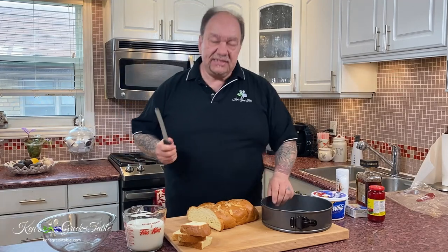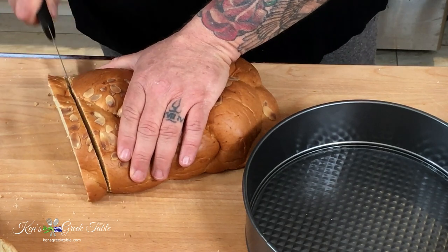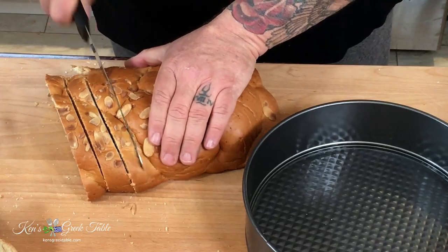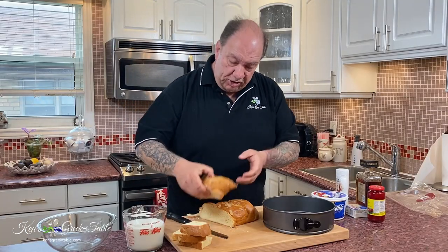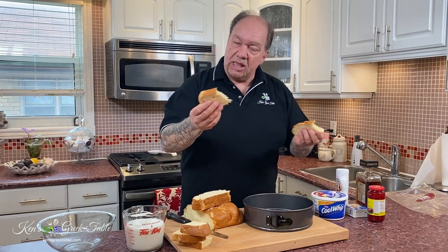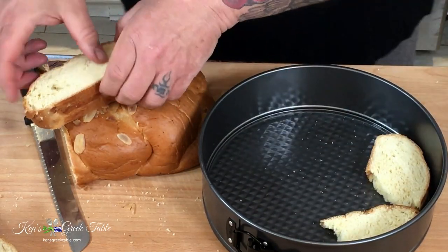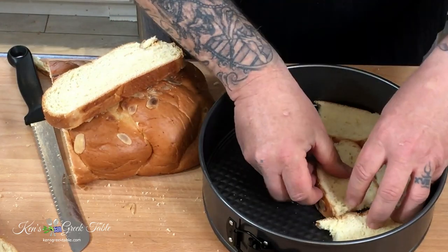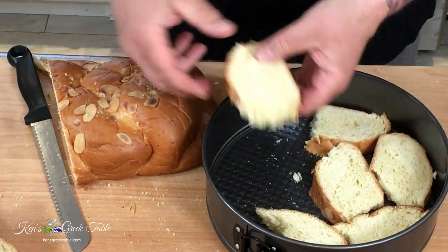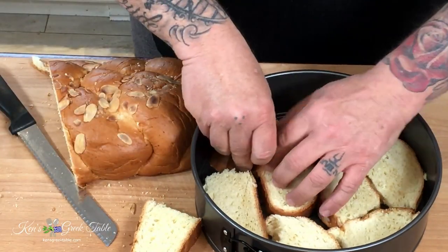First things first, I'm going to grab a slicing knife and start cutting my tsureki into half-inch slices. This is a great way because it's going to get layered into my pan. I'm going to take my pan and just line the tsureki along the bottom in an even layer. Nothing complicated — very, very easy. And again, take a little more tsureki that I have left over here.